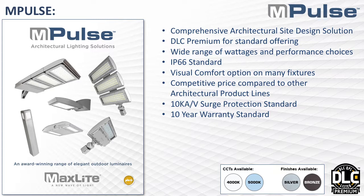So what is Impulse exactly? As I mentioned, it's a comprehensive architectural lighting solution. There are some standard features across the board. Everything is DLC premium — with a couple of exceptions for visual comfort and the bollard. Everything also has an IP66 rating; a lot of times IP65 is the standard for outdoor, but here everything is IP66. Everything has a surge protector — at least a 10KA/KV surge protector.